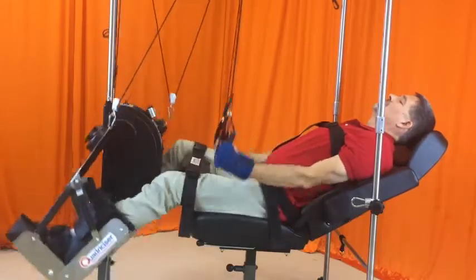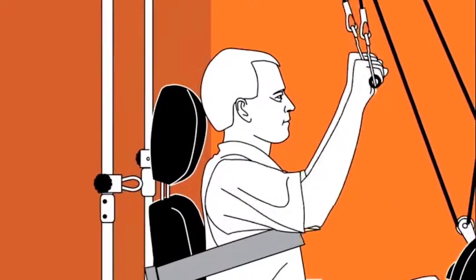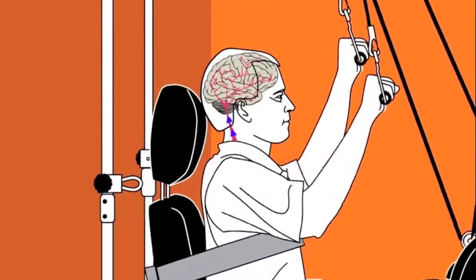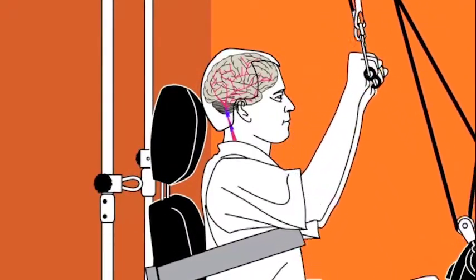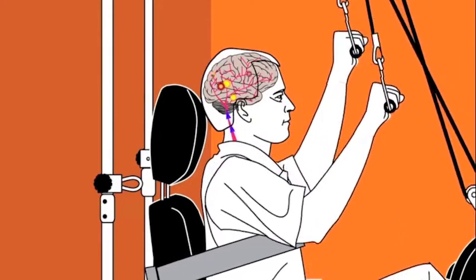Think of owning a Quadricizer as having an in-home physical therapist. The Quadricizer works by providing much-needed circulation throughout the body and the brain. When the neurons are damaged in the brain, this can create side effects such as contractures or loss of range in the limbs.